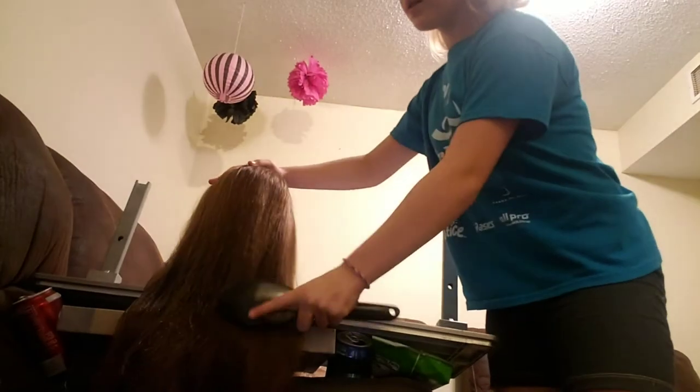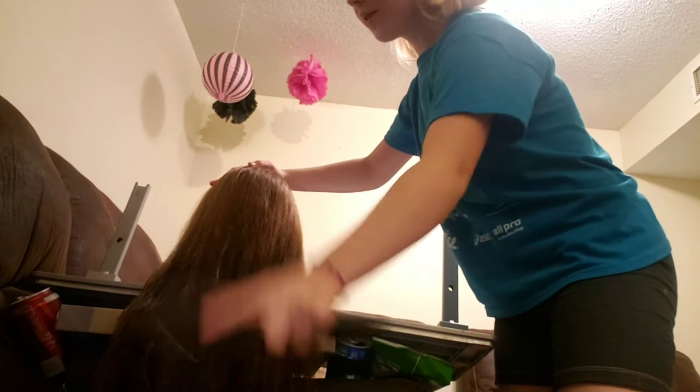Looks good enough. Then we want to brush it out again, because water will sometimes tangle the hair — it'll be easy to brush, too. Looks good. You want to make sure that you don't get the top of your hair because we're not going to be messing with that a whole bunch.